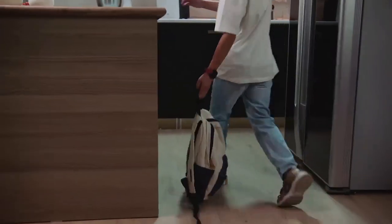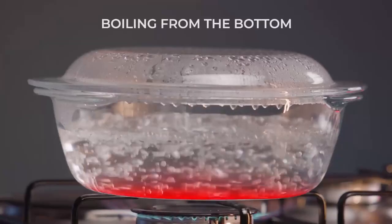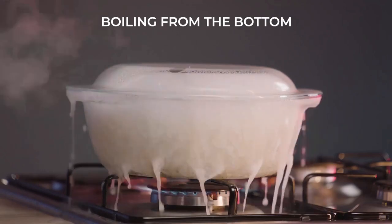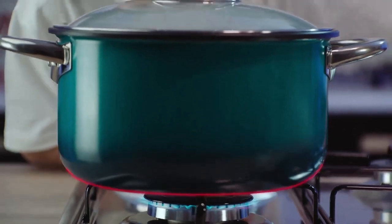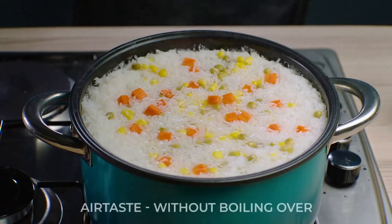Cook the fluffiest rice without it boiling over. How? Airtaste. While regular pots concentrate all the heat at the bottom, the heat on Airtaste comes from all directions, creating a controlled, steady cooking experience free from mess — without boiling over.